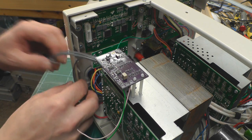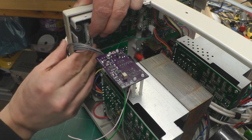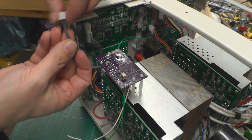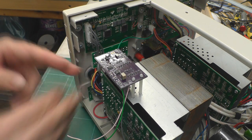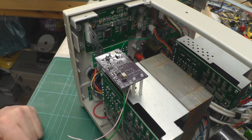The next thing to do is plug the new tails into the display board. They'll only go in one way, as before. Then just tidy up the tails, routing them down neatly.